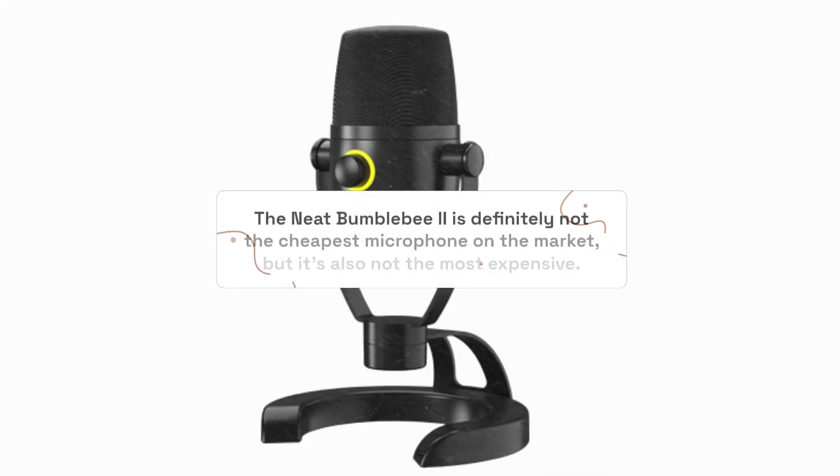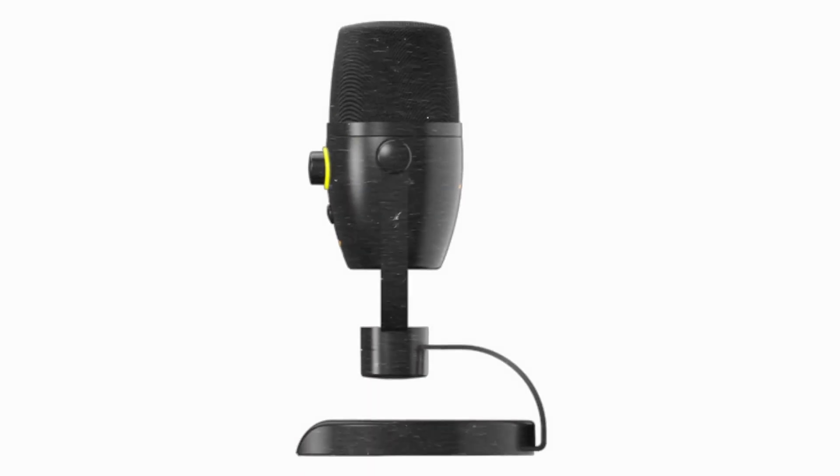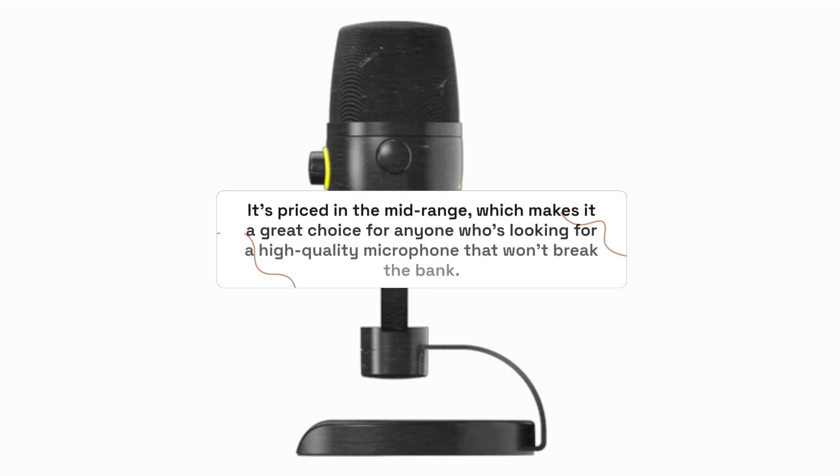The Neat Bumblebee 2 is definitely not the cheapest microphone on the market, but it's also not the most expensive. It's priced in the mid-range, which makes it a great choice for anyone looking for a high-quality microphone that won't break the bank.